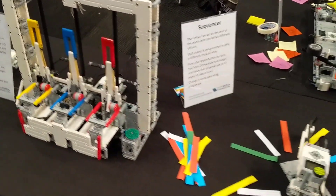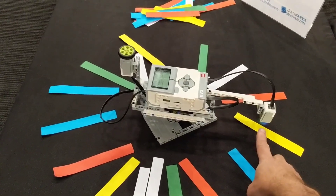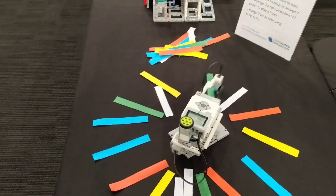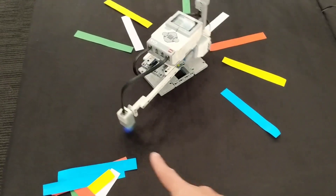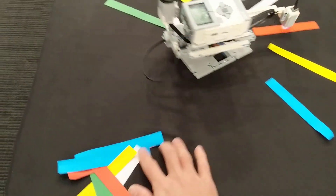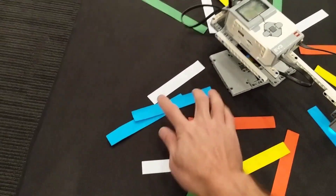When you start again, it starts a different pattern — a different pattern every single time. A little bit further around here, I've got myself a sequencer. With the sequencer, we've got a colour sensor, and as it goes around, every time the colour sensor sees a colour it plays a different note. No colours, no notes. So you can set this up to play your own tune, whatever you feel like.